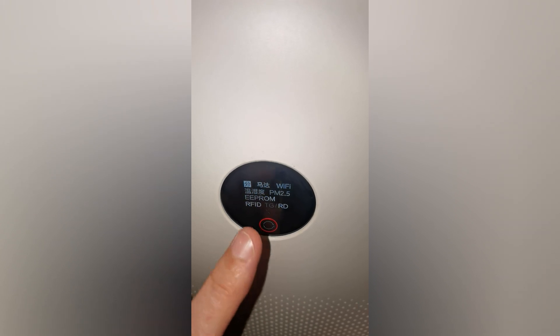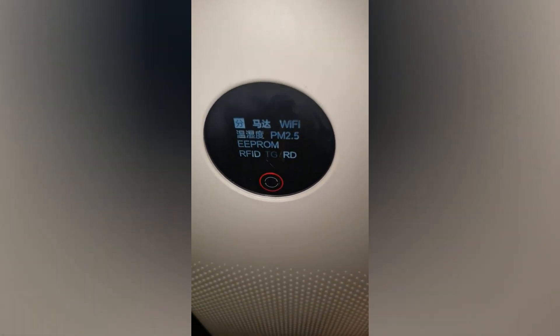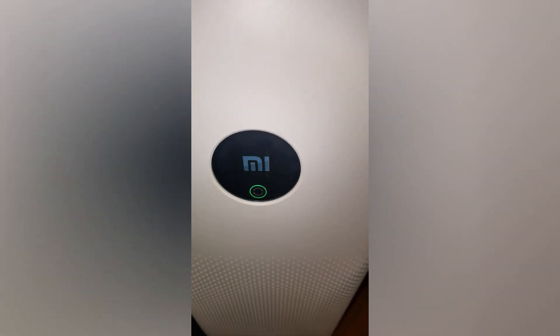Until the front screen beeps, then release this button. And press this button again. It shows PM2.5 APROM RFID. Now press once here. Now we start spinning. And disconnect from the wall socket. And put it back. And wait.